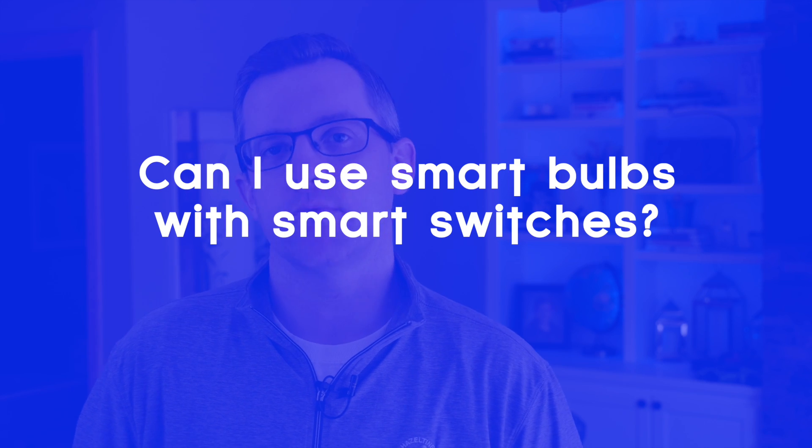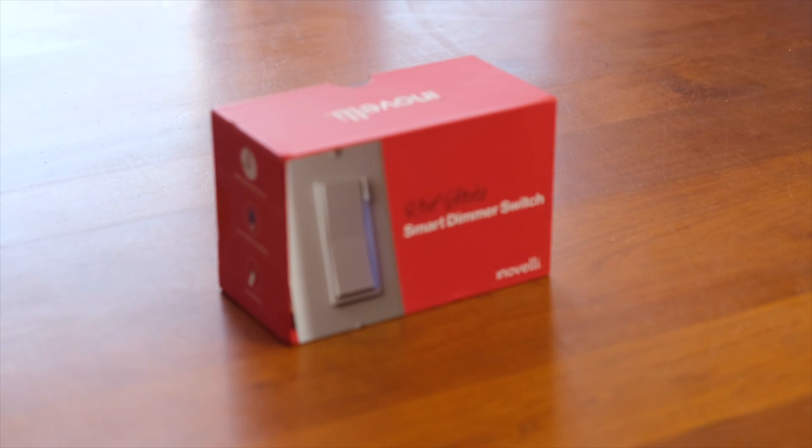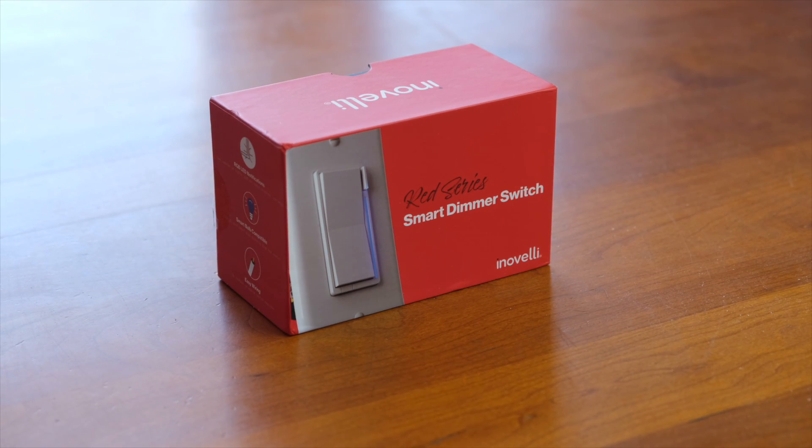Third, can I use smart bulbs with smart switches? Generally no, because smart bulbs require constant power. But you can get a switch like the Inovelli Red that allows you to turn off the internal relay in the switch, so it passes power through and acts like a button controller. Pressing the switch sends a signal to the hub to turn off the light bulb instead of cutting power at the switch — but that may be for another video.